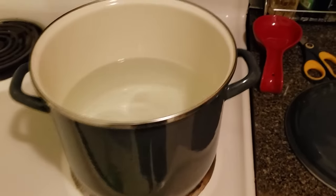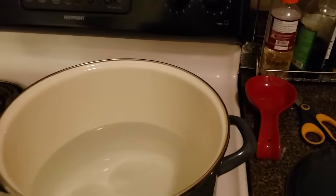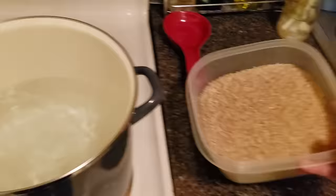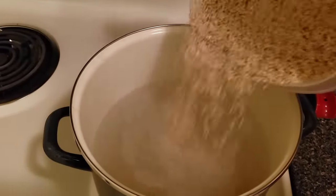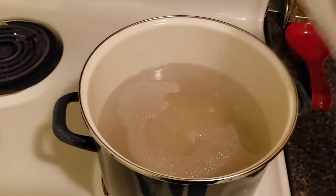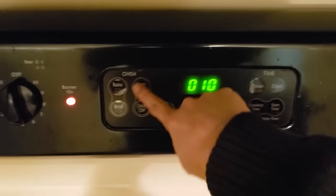All right, now set your pot on the stove and set your heat to high. We want to bring this up to a boil — I usually set a timer for about 10 minutes here. Once your water is boiling, you want to add in the rice and turn the heat down to medium low. You don't want it on a full boil; you just want it slightly simmering. Now set a timer for 10 minutes. You want the rice to just be partially cooked — you don't want it fully cooked.